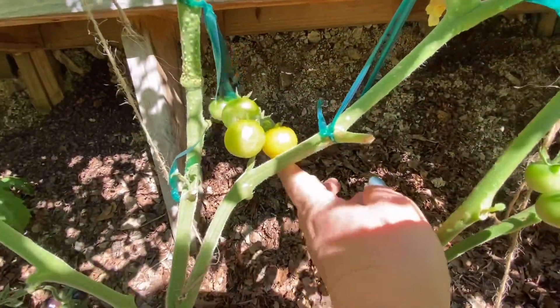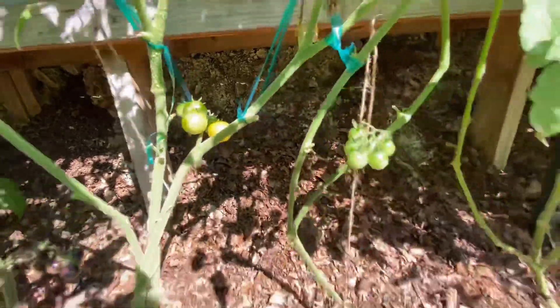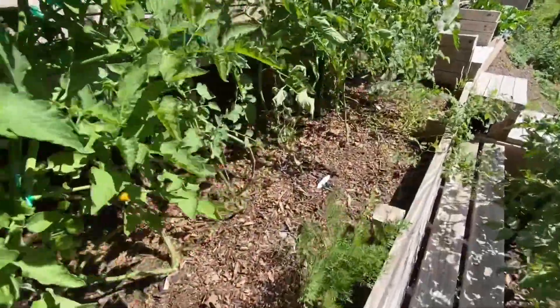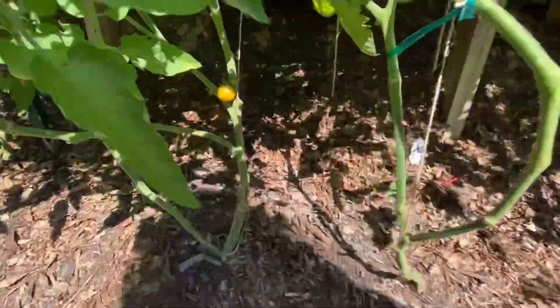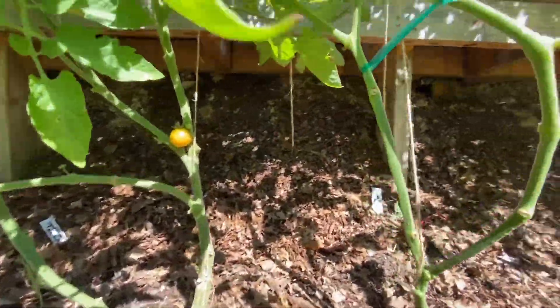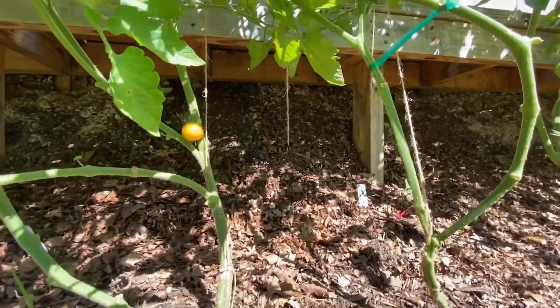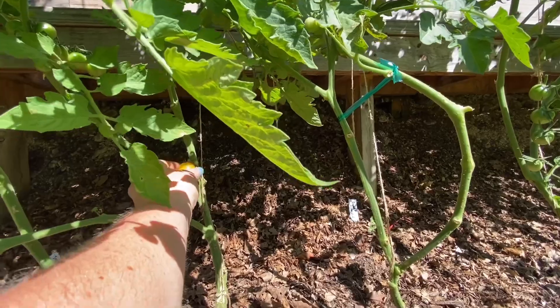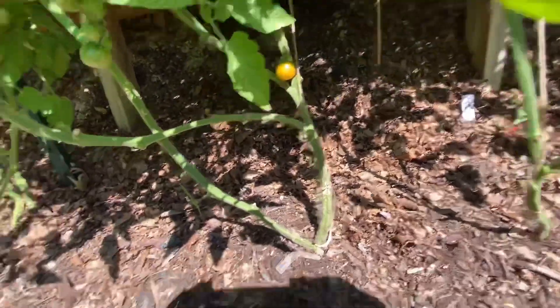I'm so excited! Oh, here's another one — is this ripe? That looks like it's ripe. Is this a Super Sweet 100? No, it doesn't quite feel ripe yet so I'm going to leave it.